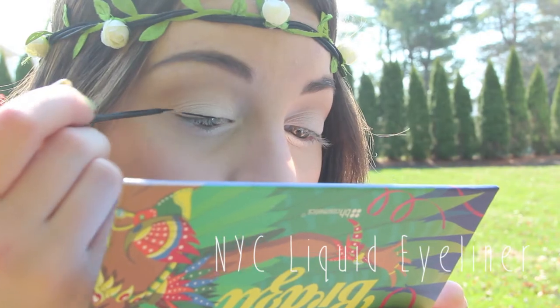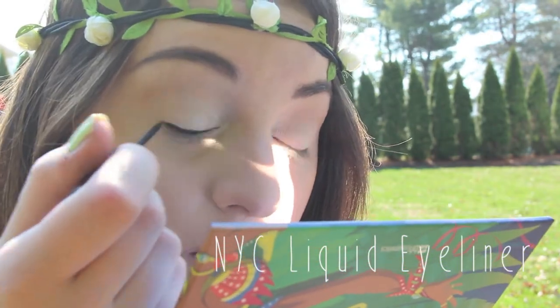Now I'm going to line my upper lash line with black eyeliner and I'm going to wing it out as well.